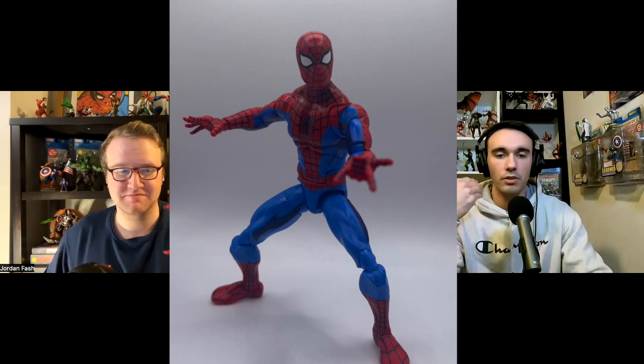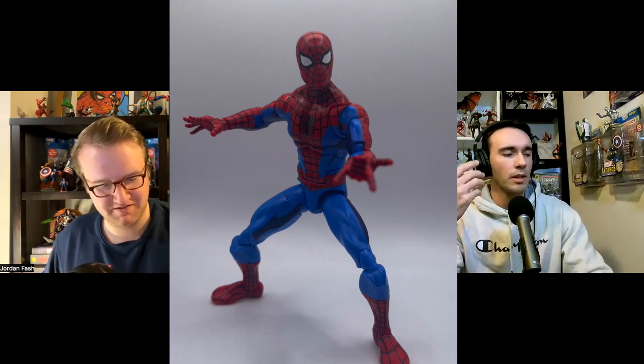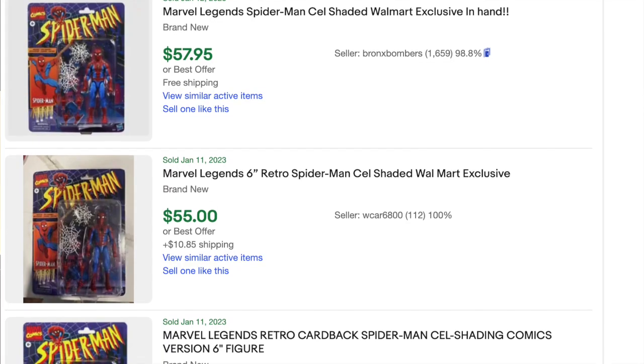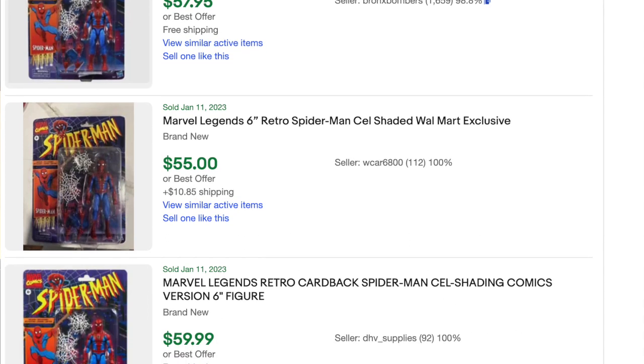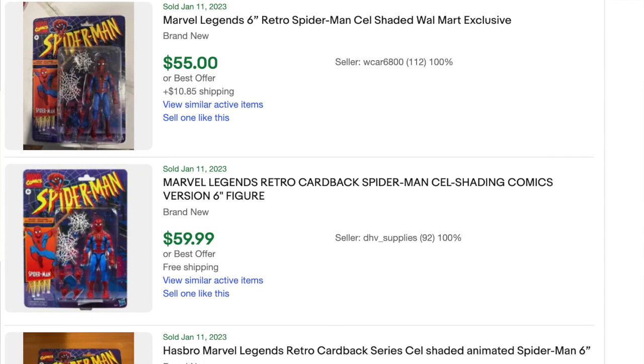Jordan has this one open and in hand. I'm going to keep mine in the box, so I'll let him give his main thoughts on it. In the groups, what is this going for right now? Isn't it like $50-60 sealed? Standard seems $50 is a good deal if you could get one for $50, so probably taken up from there.